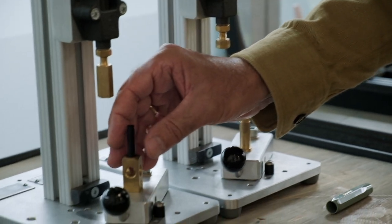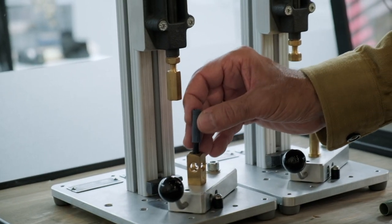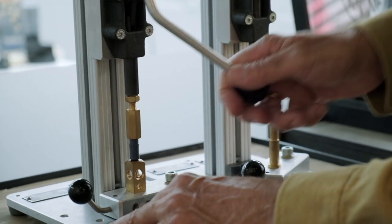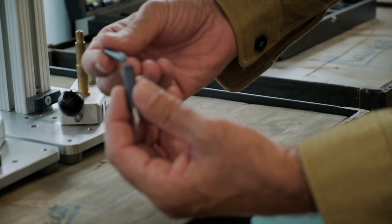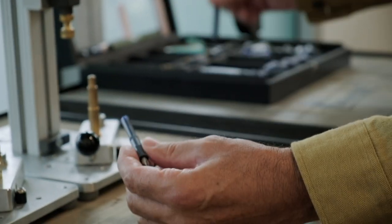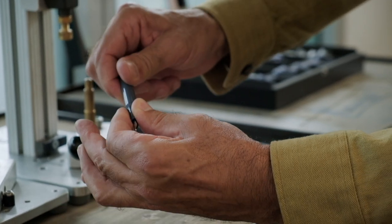For the second step, the nib and feed are placed in the nib holder. The nib unit is then placed inside the grip section and pressed together. Now the writing part of the pen is assembled. With the addition of an ink cartridge and the barrel, the body of the pen is complete. Once the cap is added, the entire pen is finished and ready to write.